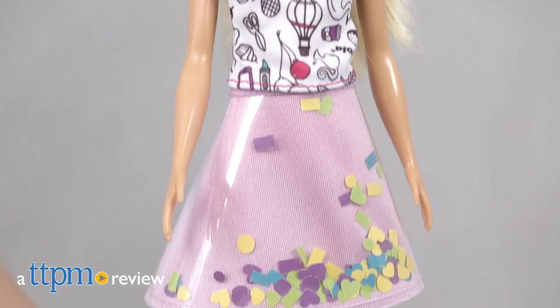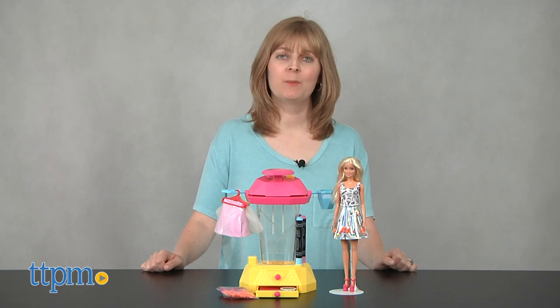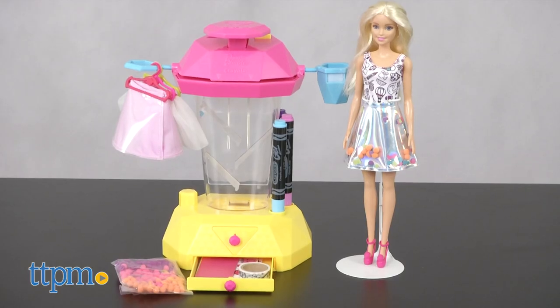Turn into a Barbie fashion designer with this toy. Hi, I'm Laurie from TTPM, here with the Barbie Crayola Confetti Skirt Studio from Mattel.